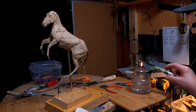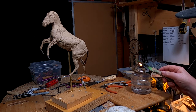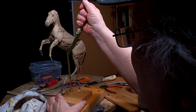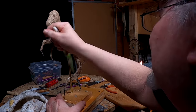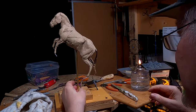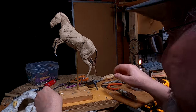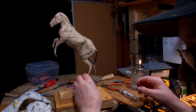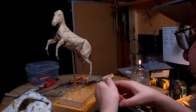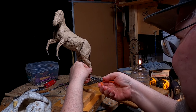I'm going to use a flame to heat up my blade so I can cut through the clay. I'm going to cut the leg off right there and re-angle it into the correct position.